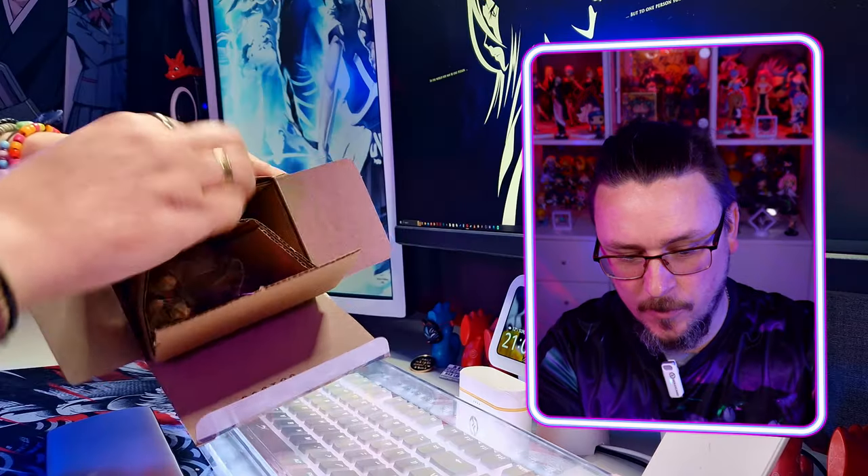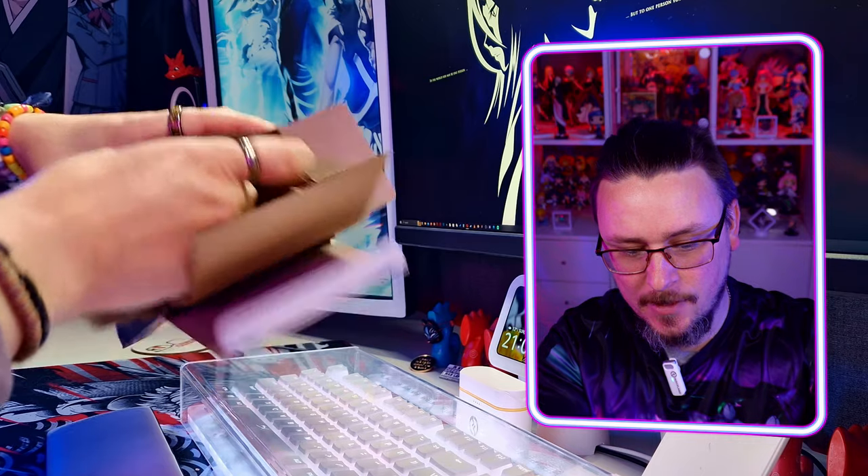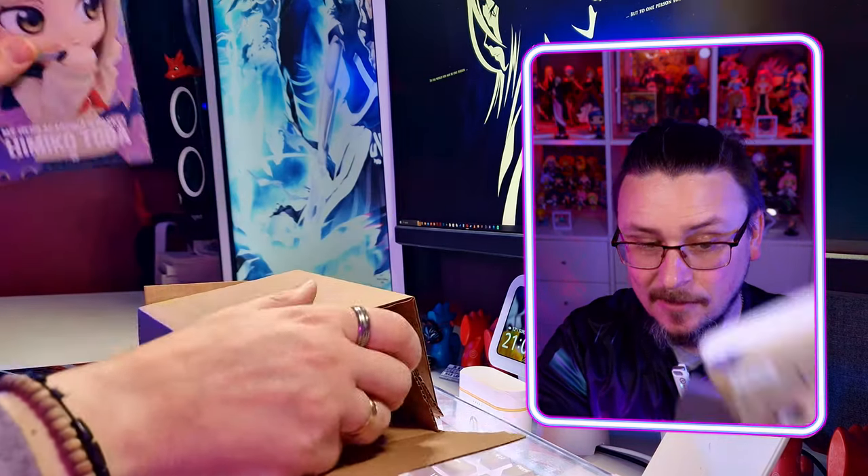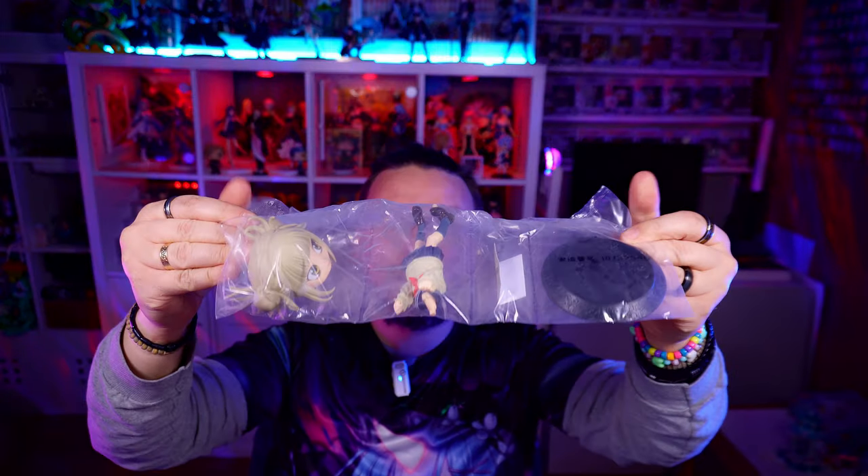So let's open up Toga. These always normally come nicely packaged in the box here, which is very well packed — it supports the box itself so it doesn't get bent, and also supports the figure a bit more. These normally come in about three parts, and it's more or less the same here, with the fourth part being her knife.